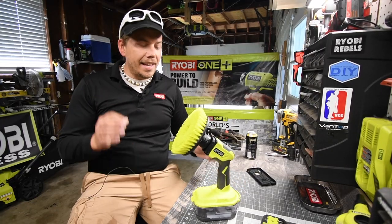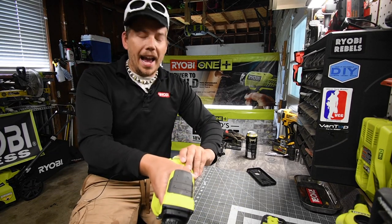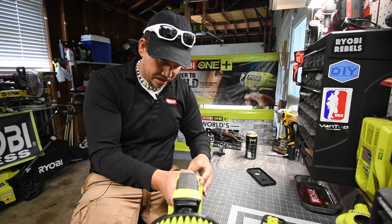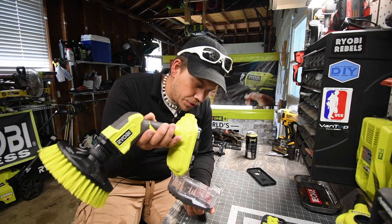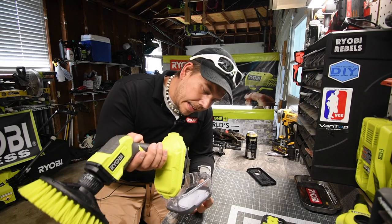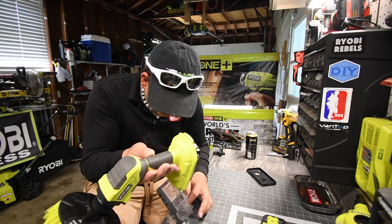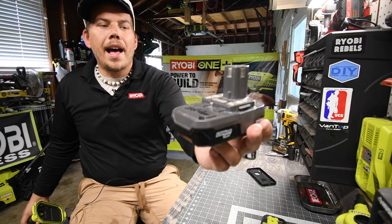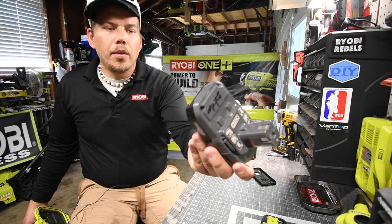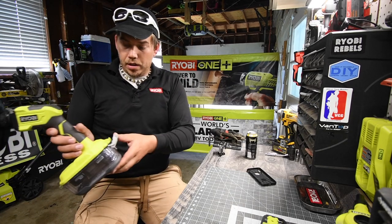As you can see, this actually is waterproof — which blew my mind. The inside is 100% dry. Not a single drop on the inside and not a single drop on the battery, which is awesome. This actually is waterproof.